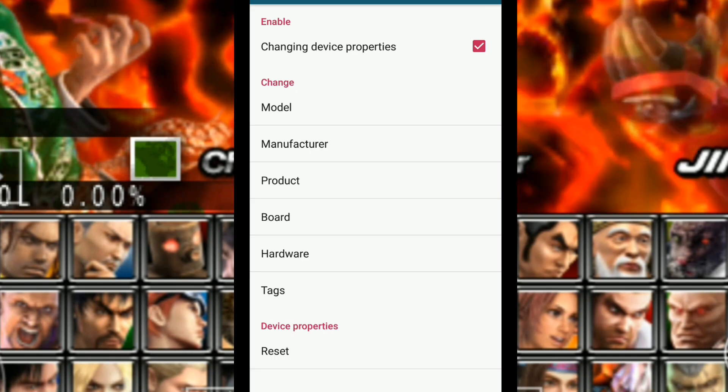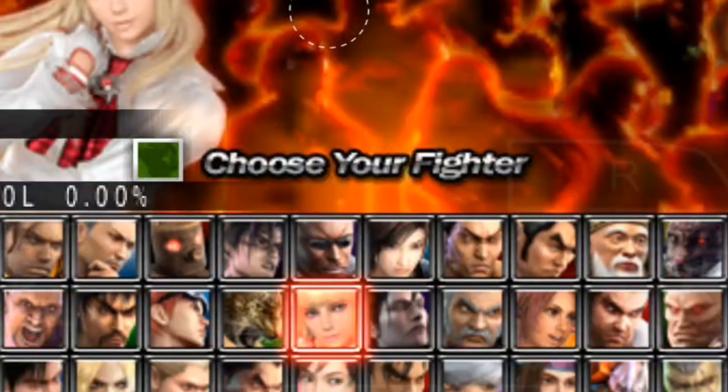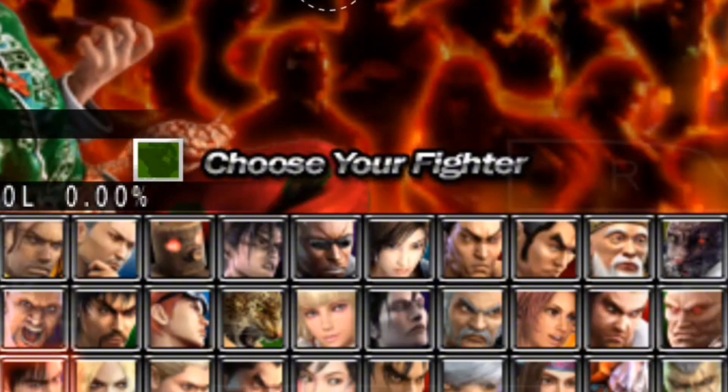Check — the manufacturer is Samsung. Now you can play smooth with better performance on your PSP emulator.